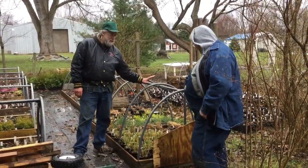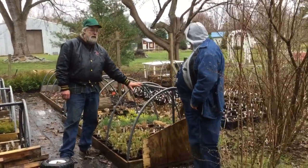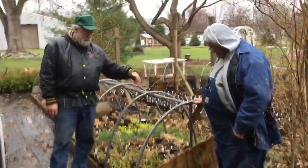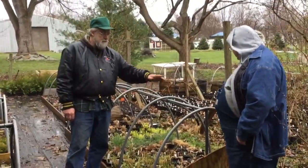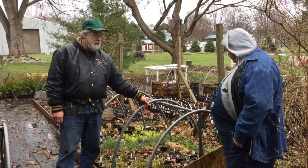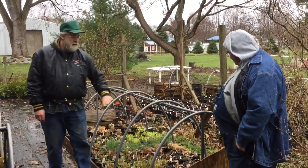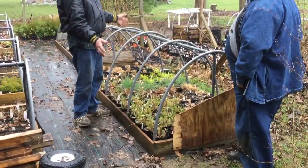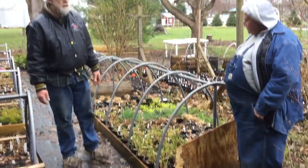I build a low hoop frame. This is PVC electrical conduit. I find it about a four-foot frame — I cut them off, bend them over, and they're screwed in. I cover this with white plastic. I use a strip that nails the plastic down over and they're completely closed over.